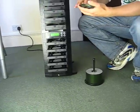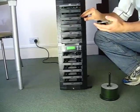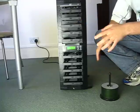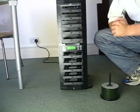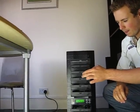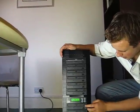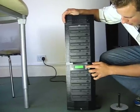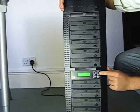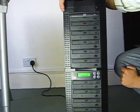Your copying disks are placed like so into the lower drives. Obviously, depending on the amount of copies will depend upon how many disks are placed into the unit. Then simply to copy, select the copy function which is number 1 and hit OK.